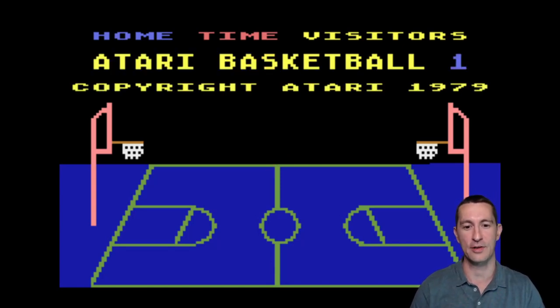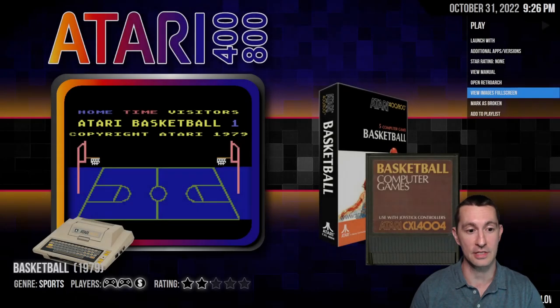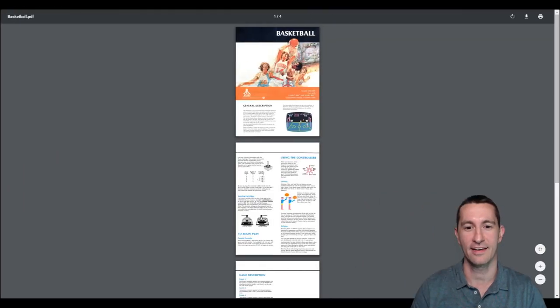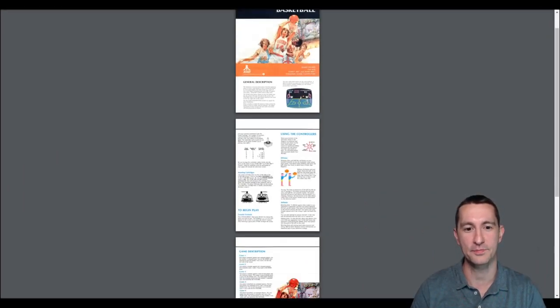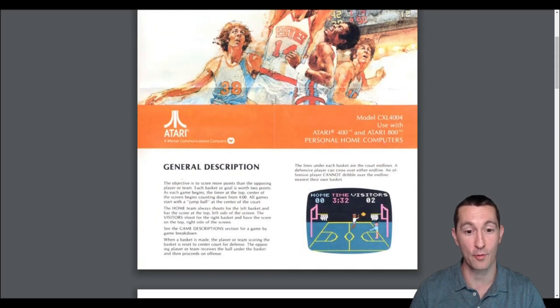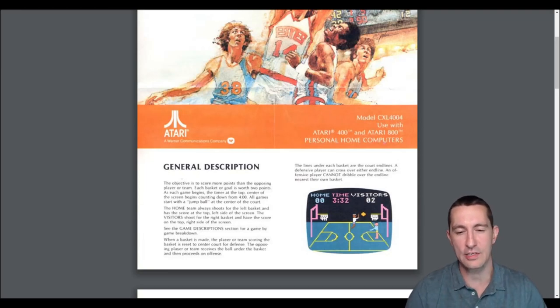There's an example of screenshots, and it looks different from the basketball game we've played on the Atari home console. Here's our manual for basketball. There is a game description: the objective is to score more points — yeah, that's every basketball game. The home team always shoots for the left basket and has the score at the top left of the screen; the visitors shoot at the right basket with the score on the top right. When a basket is made, the scoring team resets to center court.